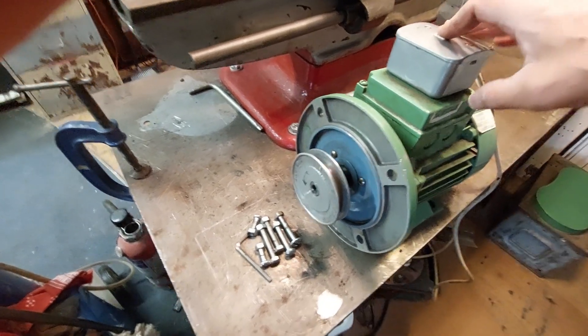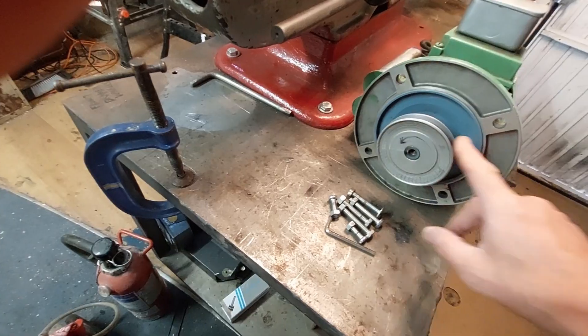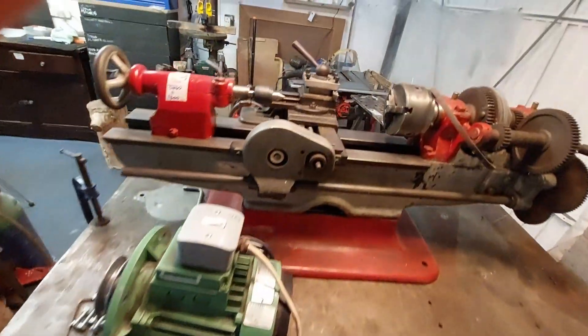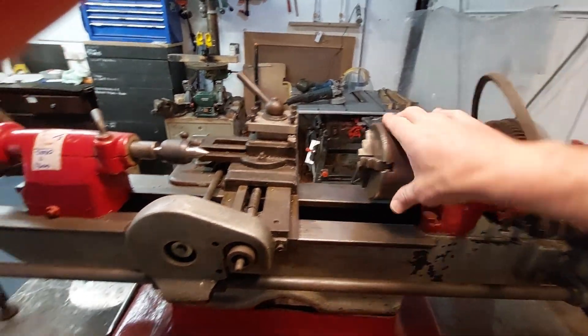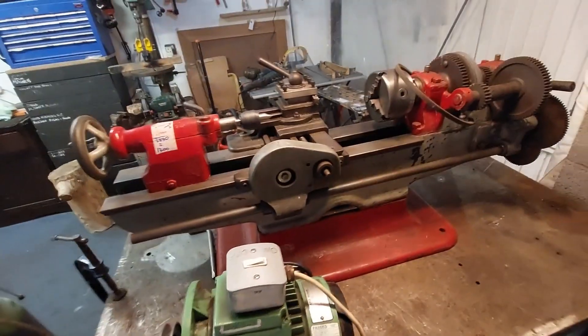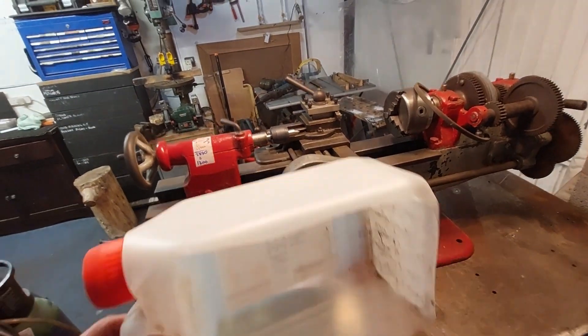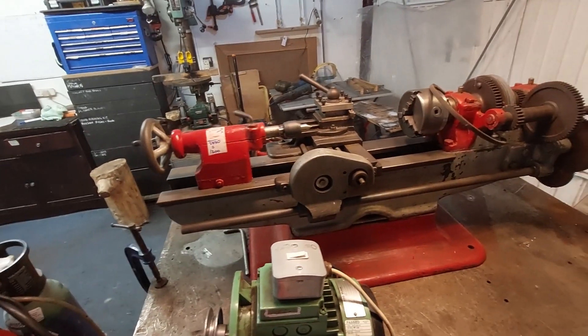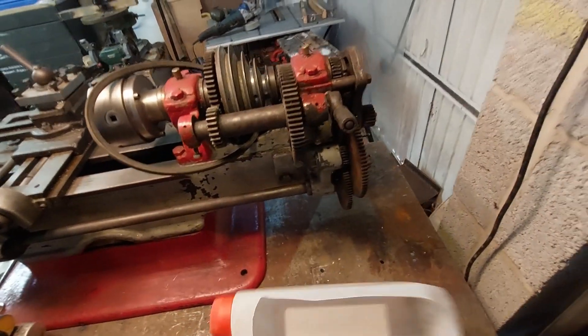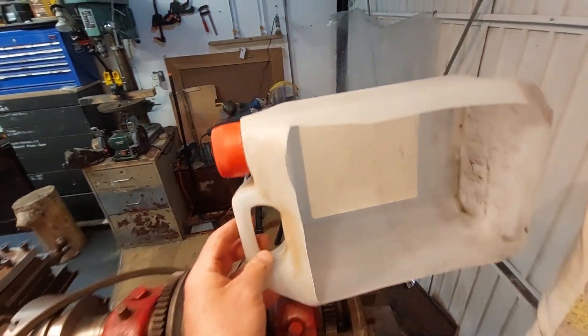I've noted which way it drives — the pulley goes that way around — and I've put an arrow on to remind me. That'll be important when I mount the motor and make the chuck turn. In order to demonstrate what I'm going to do, I'm going to use this bottle here, which is exactly the same length and much lighter to lift. The motor weighs 22 pounds, so I'm going to mount it up here somewhere.